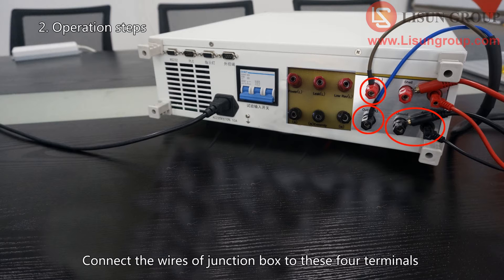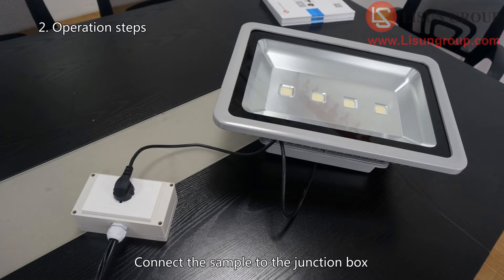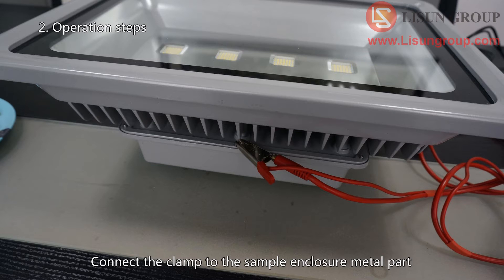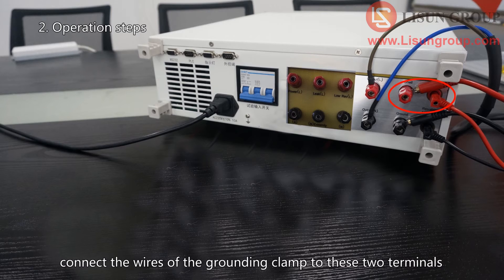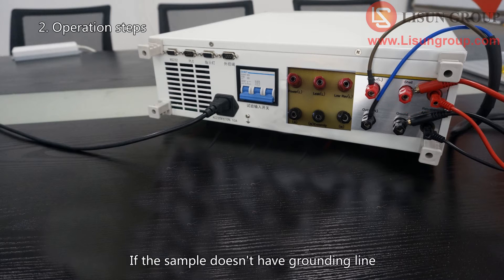Connect the wires of the junction box to these four terminals. Connect the sample to the junction box. Connect the clamp to the sample enclosure metal part. If the sample has a grounding line, connect the wires of the grounding clamp to these two terminals. If the sample doesn't have a grounding line, change the wire from shell to ground.